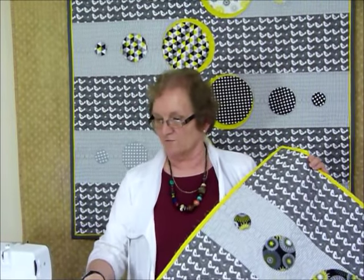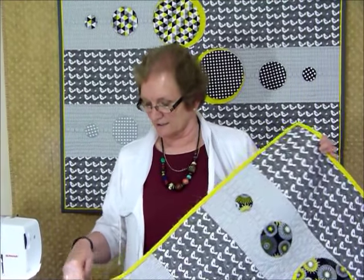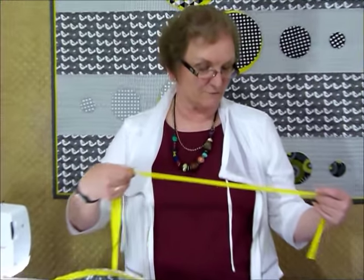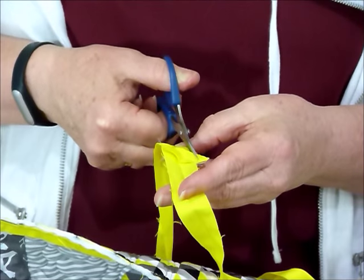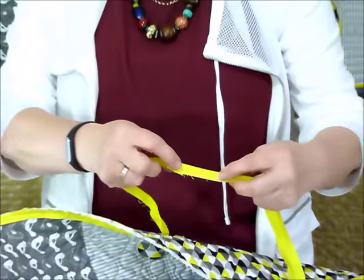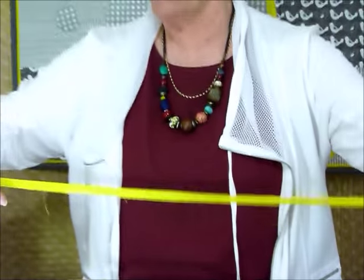I've already done most of mine but I'll finish it off so you can see what I've done. In the pattern, it tells you to cut one-inch wide strips of fabric — there are several of them. I join all mine into one long strip using a diagonal join, then snip off those little ears. After that, press the whole strip in half along the length.